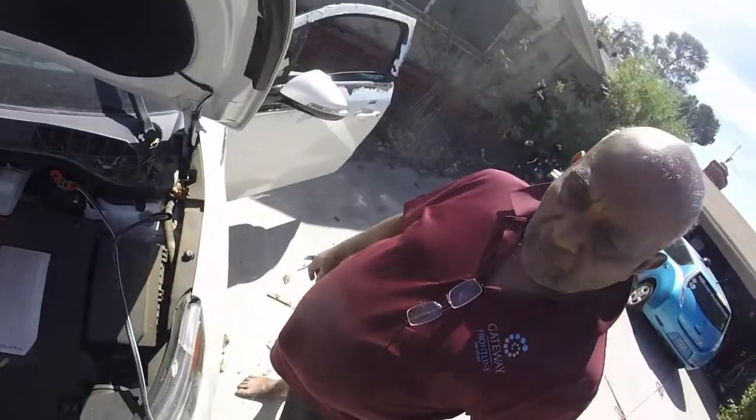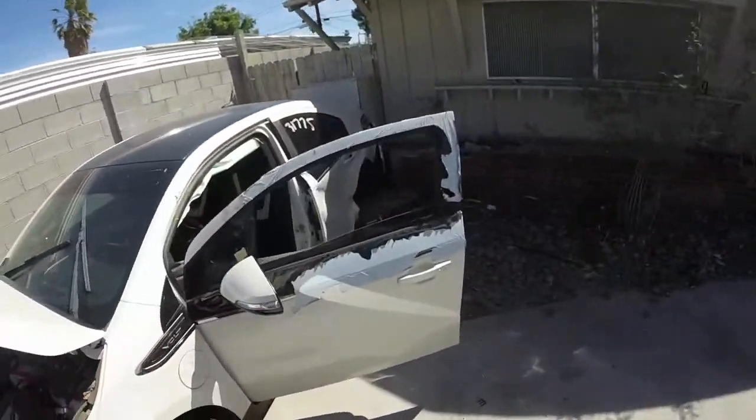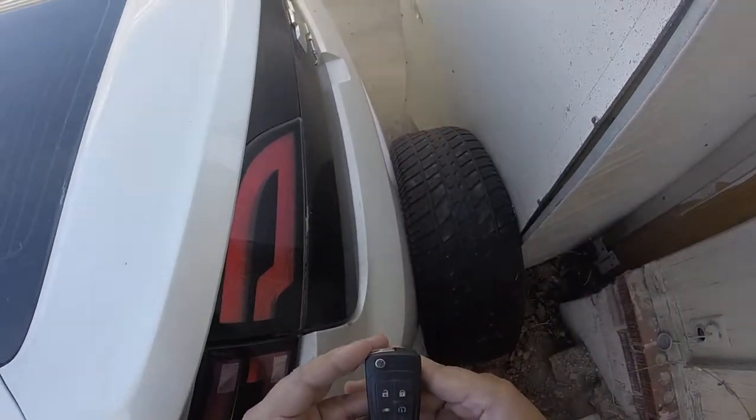1.4 volts — oh, we got power! I heard the car bong. Yep, we'll see.